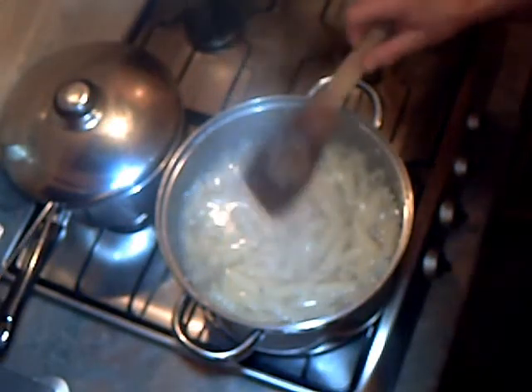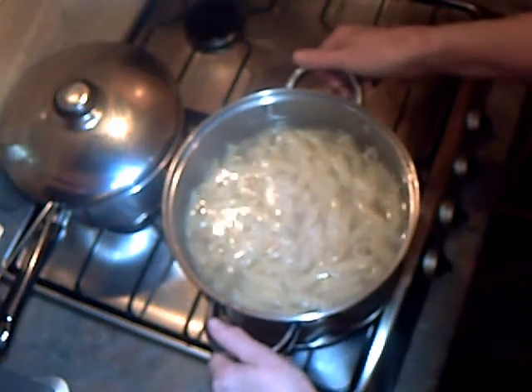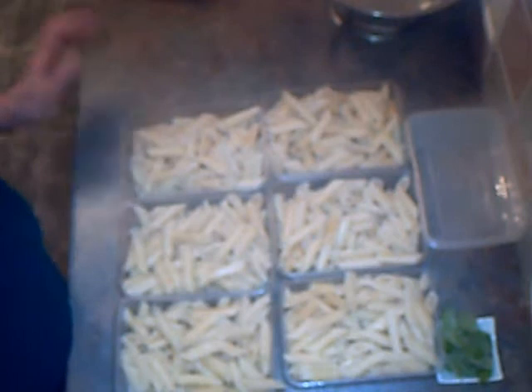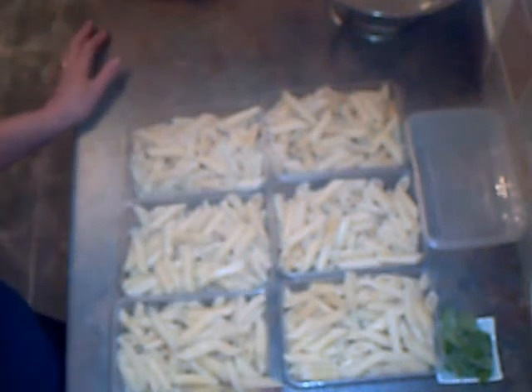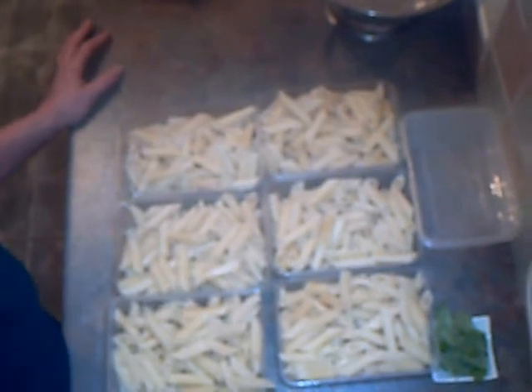The pasta's cooked now, so I'm going to drain it off in a colander and then we'll divide it up into portions when it's cooled. I've portioned the pasta up and you can see 2, 4, 6, 8, 10, 12 portions. So that's not bad — we can serve 2 and then we can freeze 10. So that's useful.